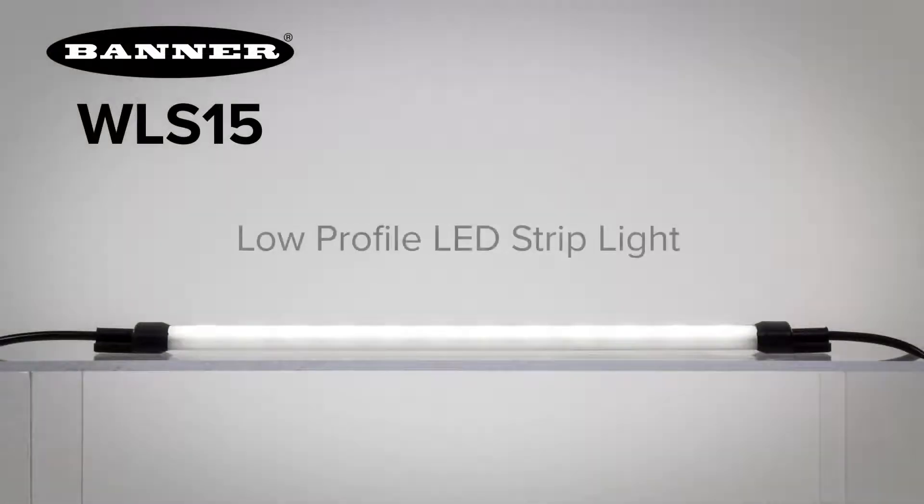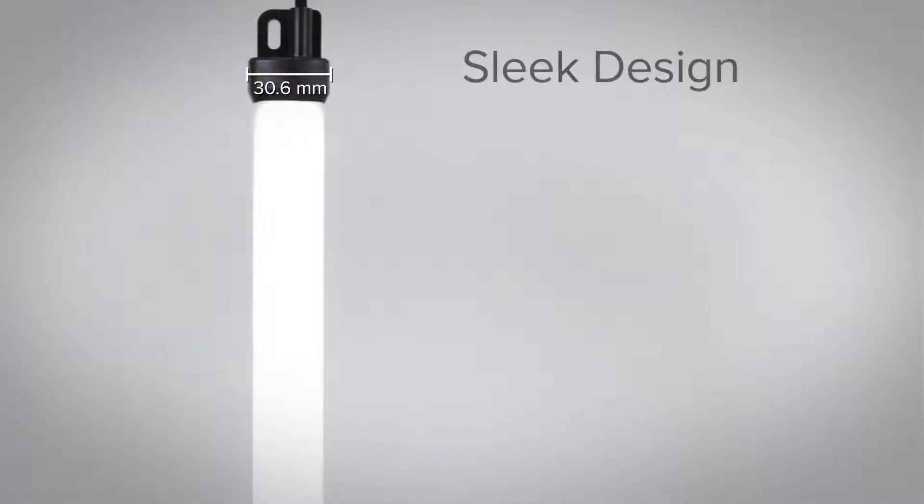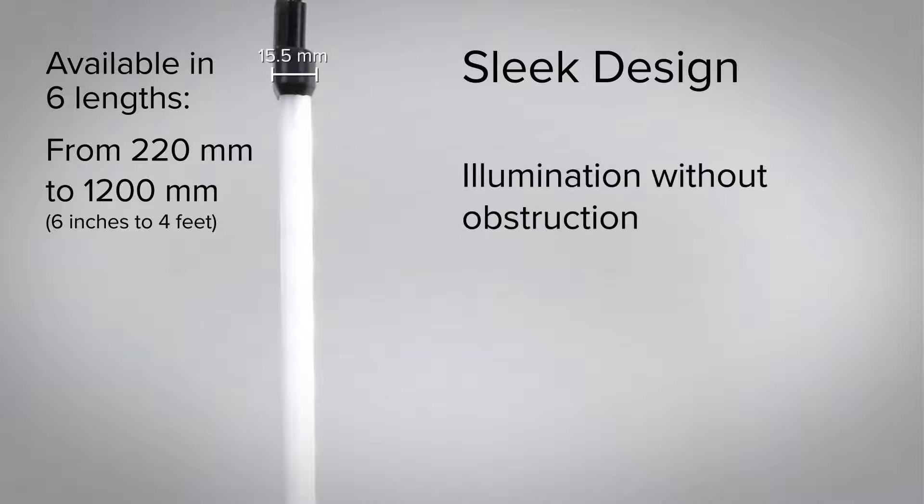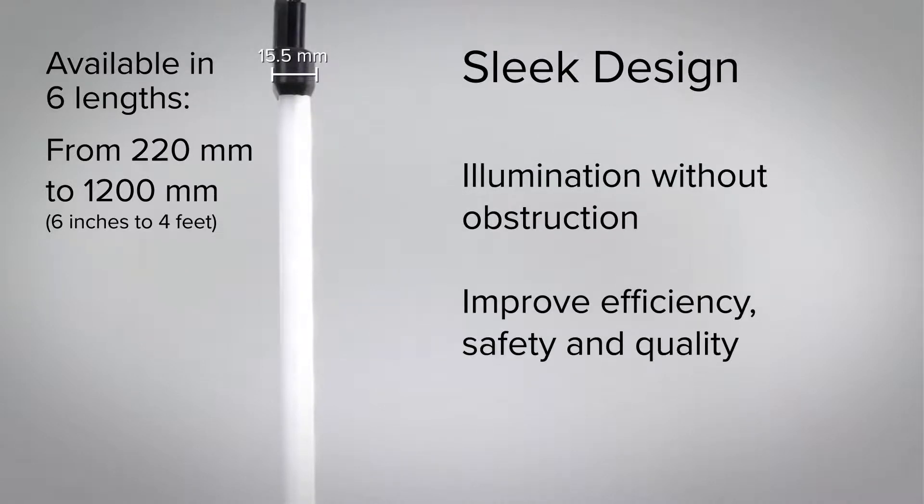Introducing Banner's new WLS-15, a rugged, low-profile strip light. This sleek, sealed industrial task light fits into tight spaces to illuminate any area without obstruction to the work environment, while improving efficiency, safety, and quality.